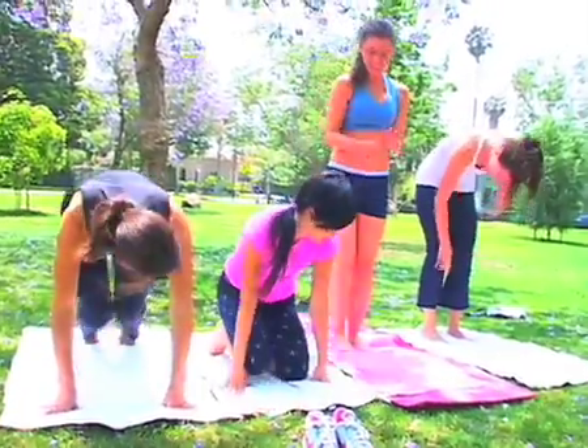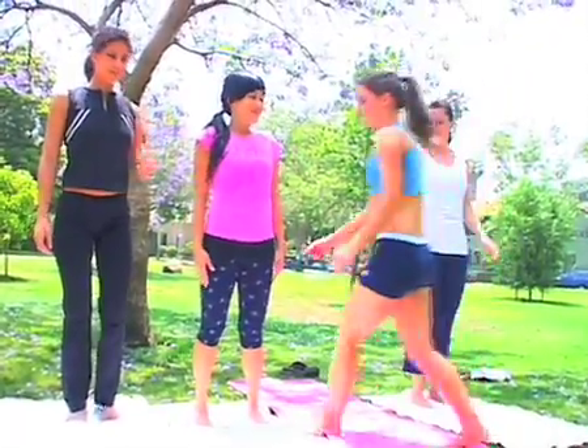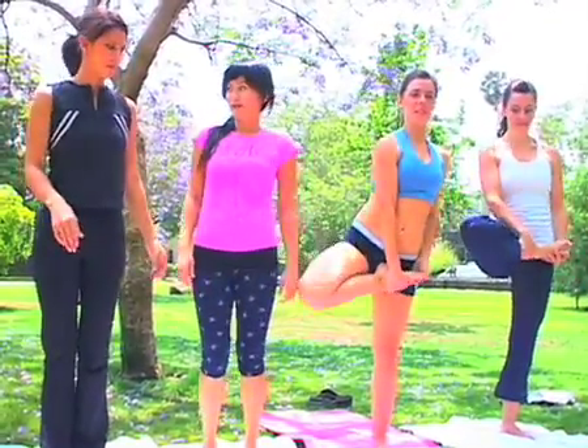Okay, stand up, stand up. Teaching some yoga here. We want to stretch our hips, so we're going to take your right leg and bring it up to your belly button.